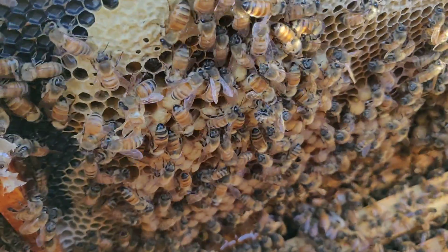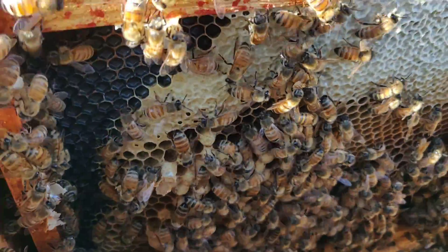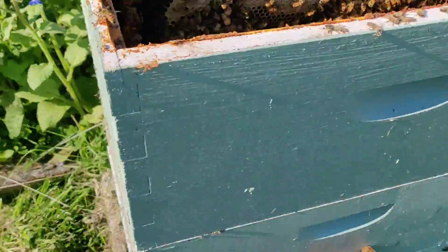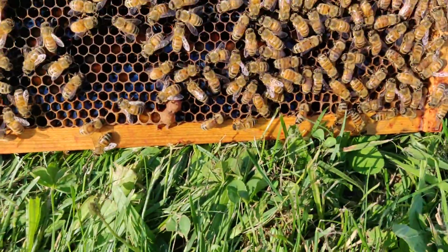I guess there's some more of those balled up ones. A lot of things going off on the bottom. I haven't looked in here in a while.